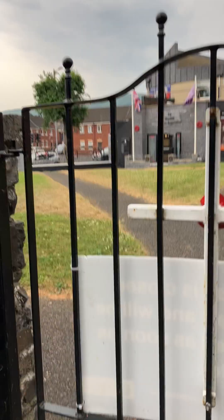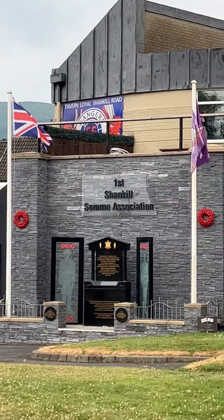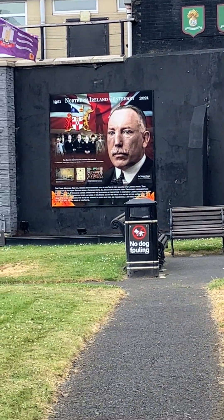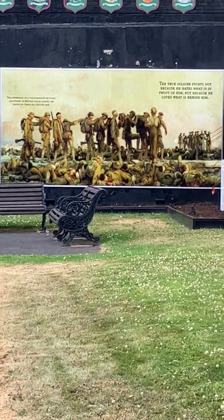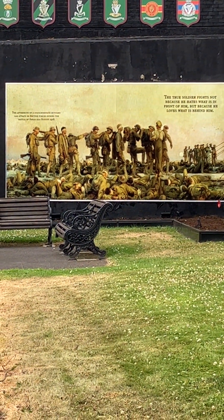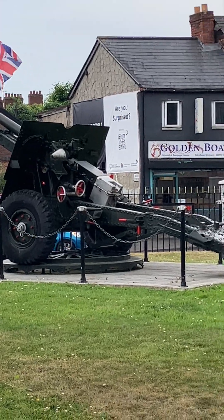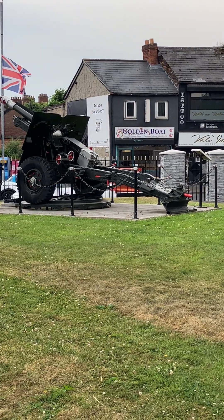This is the remembrance garden. If you can see, it's the First Shankill Somme Association, and there's the first Prime Minister of Northern Ireland, James Craig. That's a depiction of the Somme — the Battle of the Somme — so this is the memorial garden. And what you have here is the field piece.